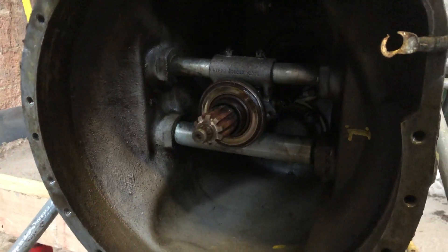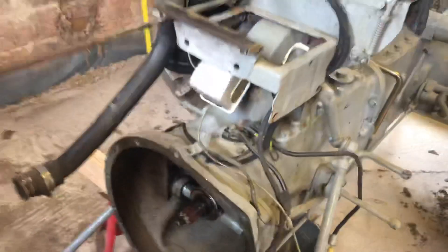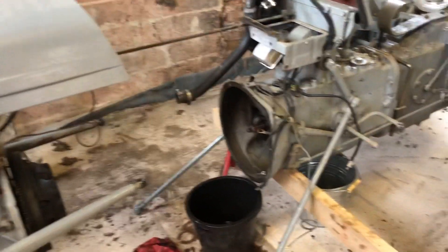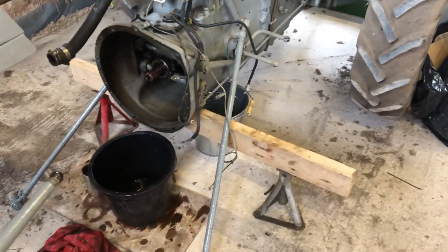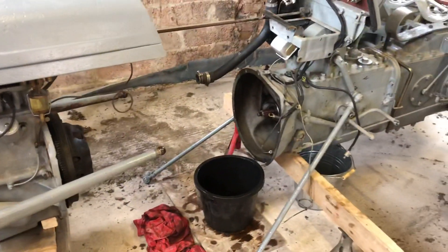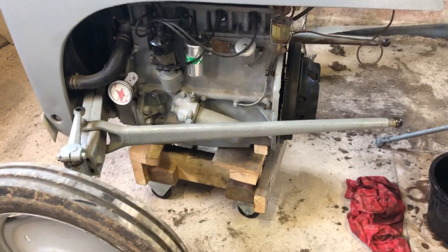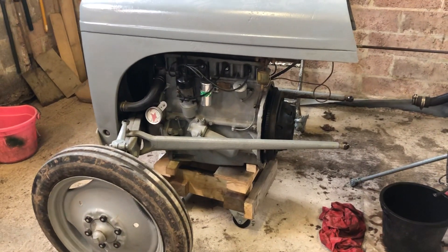So I split the tractor — relatively easy, first time in god knows how long it's been apart. It's a fairly straightforward job. I propped the transmission up with a pair of axle stands and a block of wood, tried to keep it more or less level, so it just slides onto the trolley I used to rebuild the stationary engines on. I put that underneath the sump so I can wheel the front half of the tractor away.